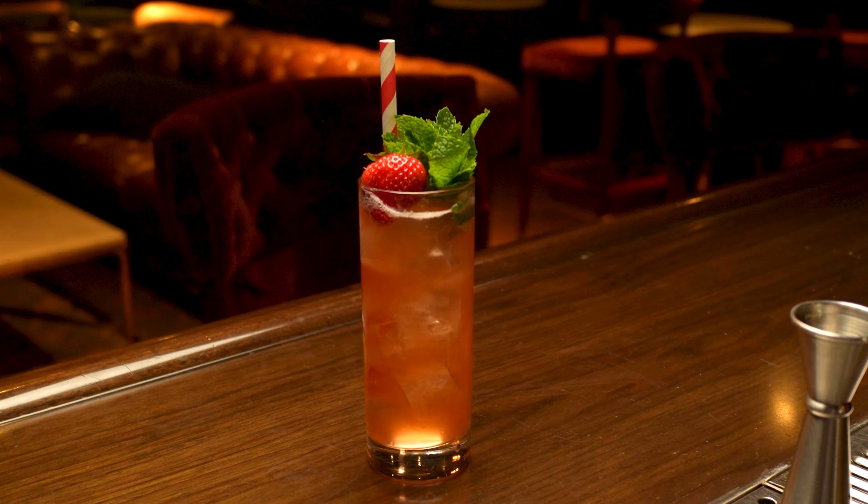For over 50 years, the Pimm's Cup has been the official cocktail of the championships at Wimbledon. Accessible ingredients, easy preparation — this cocktail is great, but the riff that I'm going to show you, it's a grand slam.